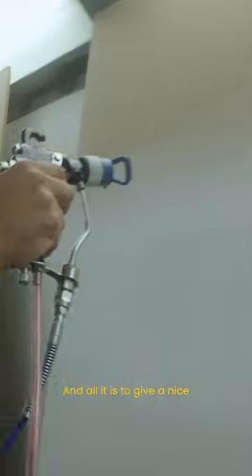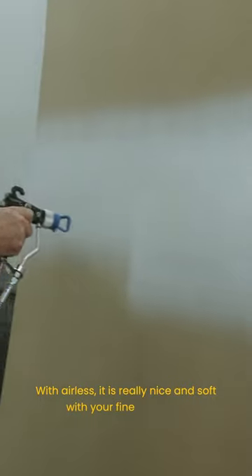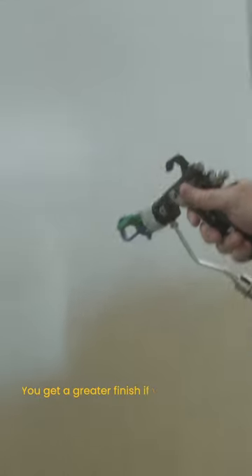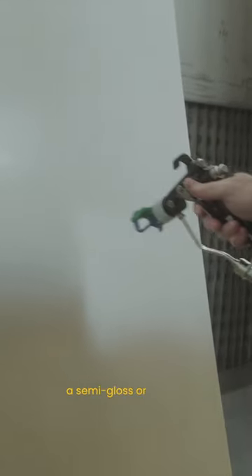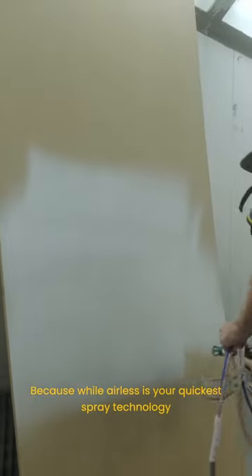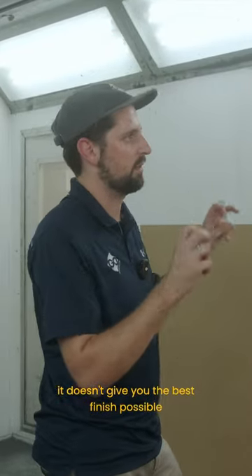And all it is is to give you a nice feathered edge on your spray fan. With airless, it is really nice and soft with the fine finish tips, but as soon as you introduce that little bit of air, you get a greater effect — if you're spraying a semi-gloss or a gloss, that sheen will come through a lot better. Because airless, while it's your quickest spray technology and gets the most paint on the substrate, it doesn't give you the best finish possible.